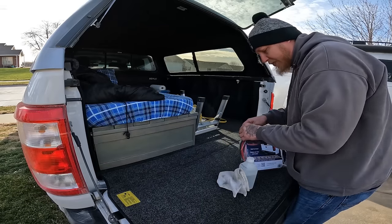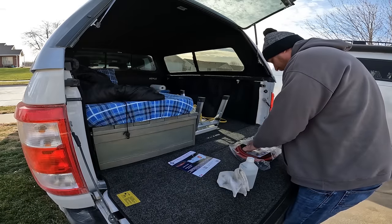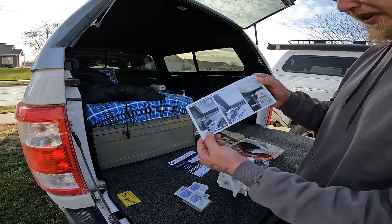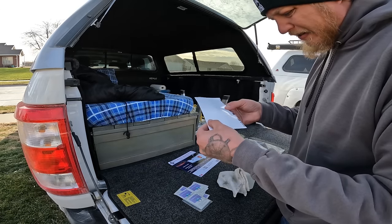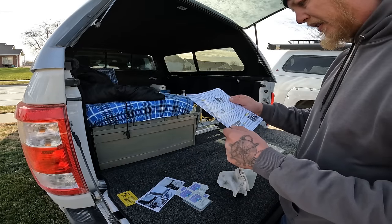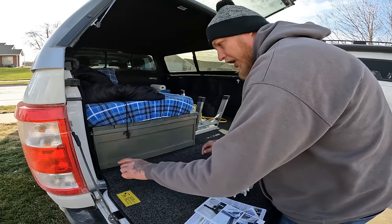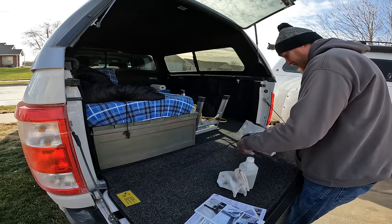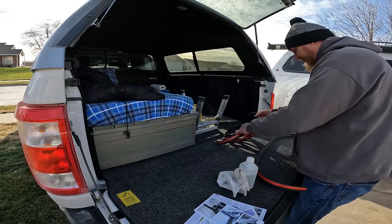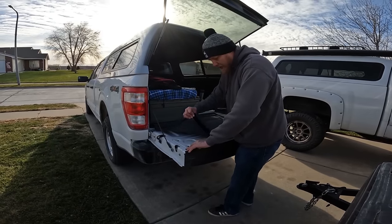Let's go ahead and pop this open and see what the instructions say. It comes with some alcohol wipes and different instructions. There's instructions on the back of this too — shouldn't be too hard. First thing I need to do is peel up this carpet because the seal is going to run down below all of this. We've got a couple of different pieces here — two different pieces. Let's get this knocked out.